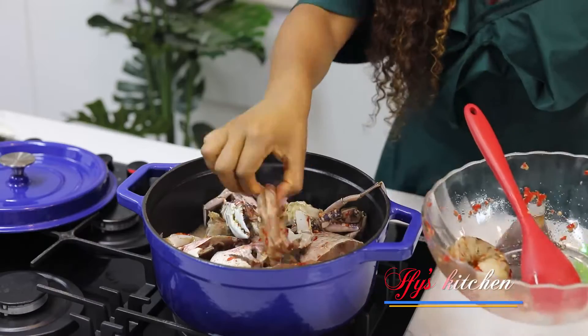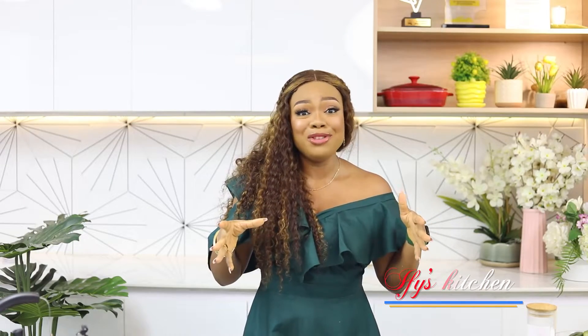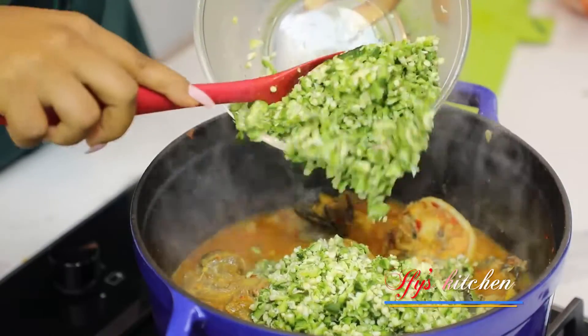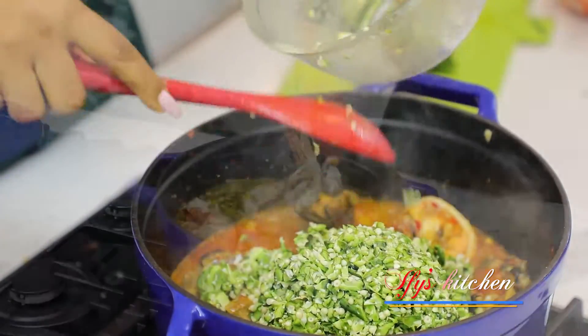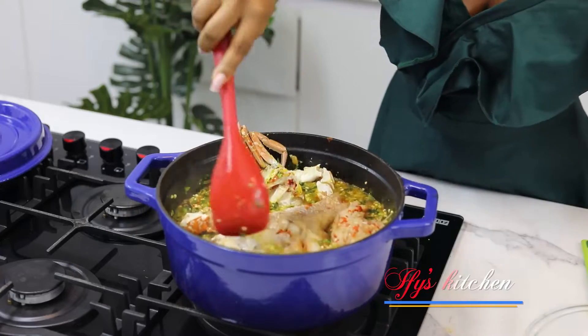I have two or three different okra soup recipes on my channel, but I don't have this particular one, and this one really excites me. I'm going to be using a combination of meat and seafood, so it's safe to call it my soft and tough okra soup. This shocks a lot of people when they see us Nigerians combining fish and meat together — I promise you it works, it really does, it's delicious.